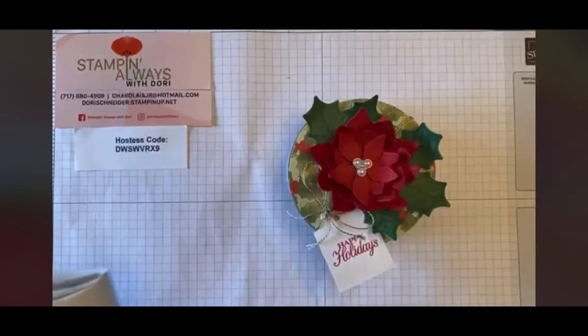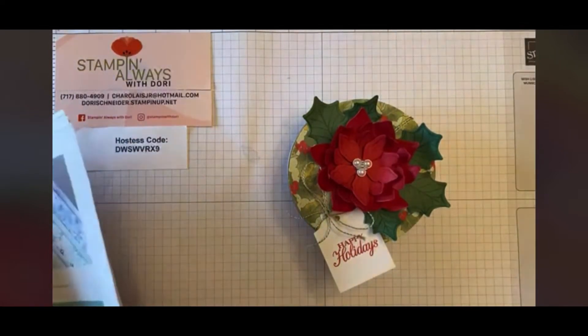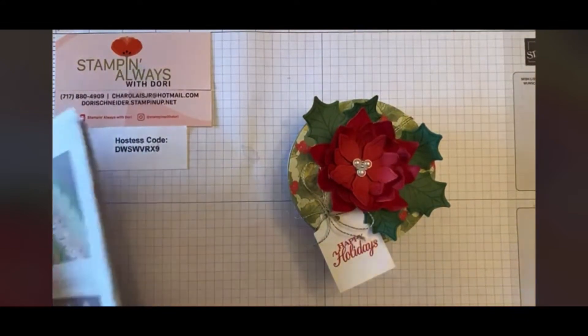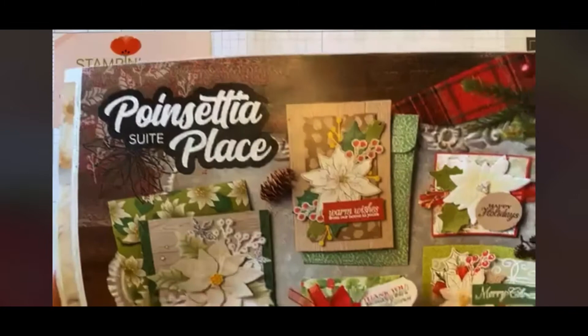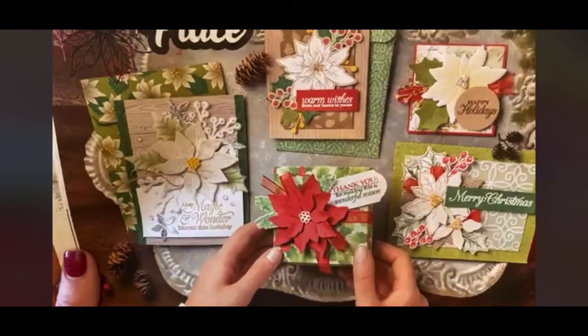I've paired this tin with one of my favorite sets — honestly I never thought it would be my favorite, I'll say that out loud — it's the Poinsettia Petals set. I have used this a lot more than I ever expected.